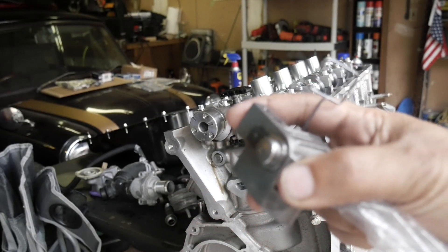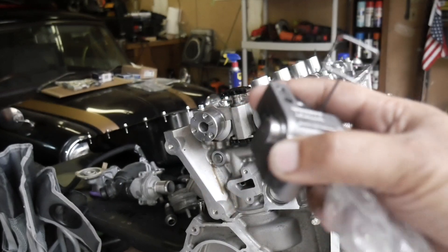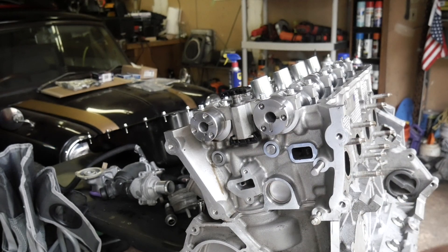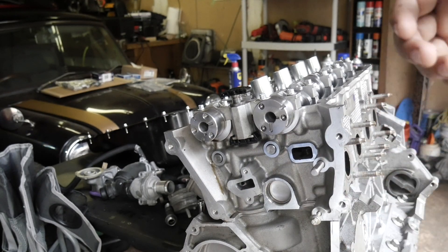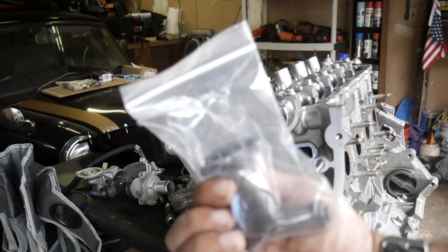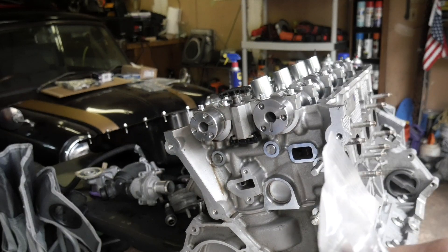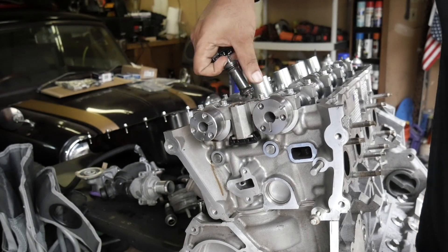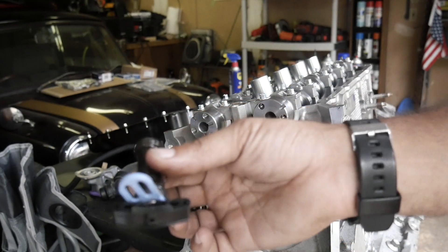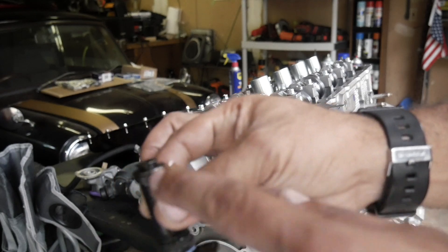We got these new tensioners — these are the Boss 302 tensioners. They're supposed to be better for our new billet tensioners that we're going to be getting from MMR. We got the replacement for this piece as well. So we're going to pop these old ones out and drop the new ones in. That was actually pretty easy. The old one had oil on it so I went ahead and dropped some on there — it has the new O-rings on here so all we have to do is drop these things in.